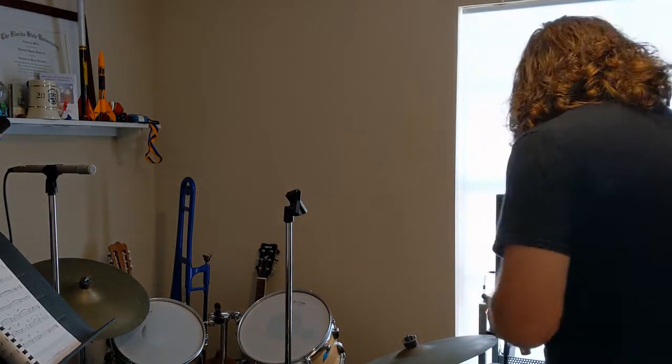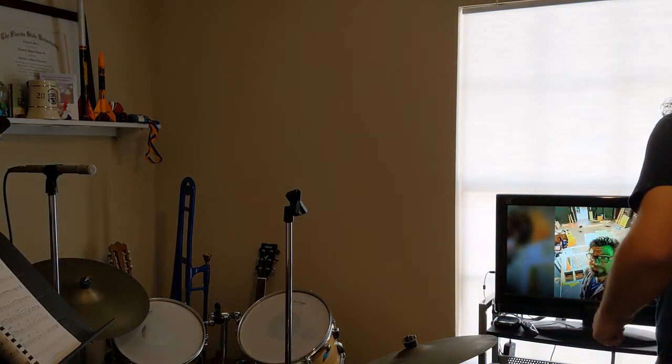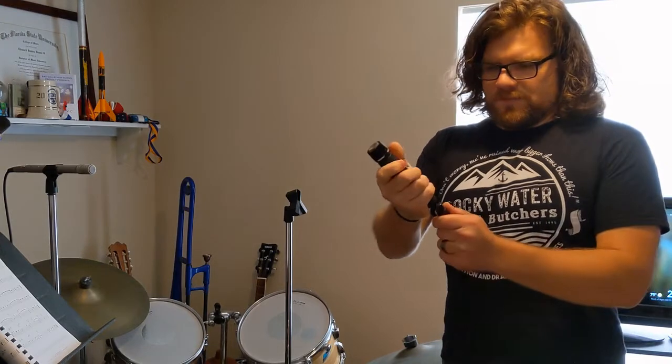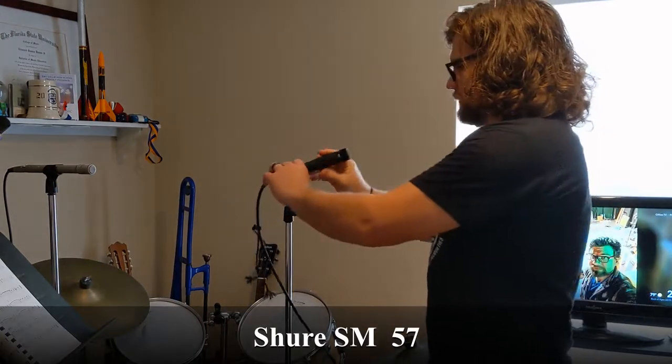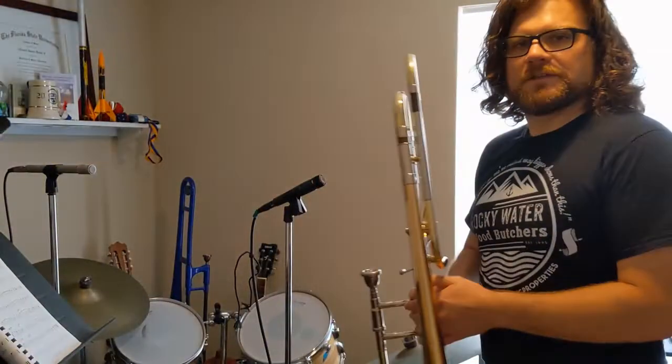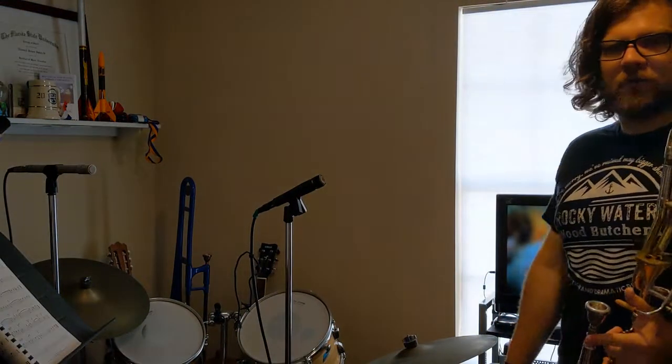We're going to change out microphones. I'm going to unplug the AKG and I've got another very common instrument microphone — this is also a dynamic. It is the SM57. This is a really popular mic for all sorts of instrumental applications, very commonly seen micing guitar cabinets and things like that, but it's also right at home micing brass instruments.